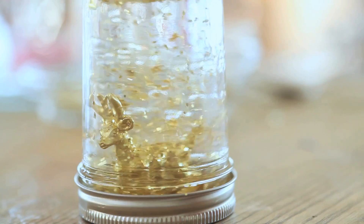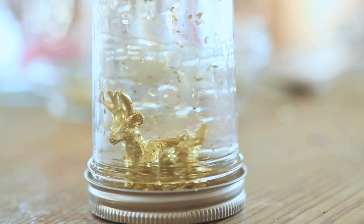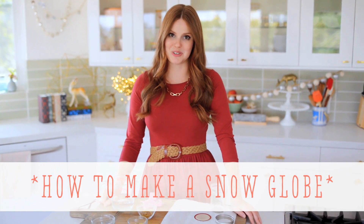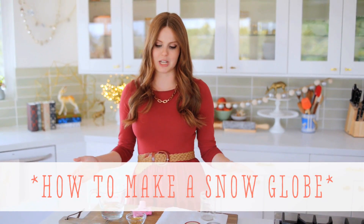Hi, I'm Claire from the Kitchy Kitchen, and this is 10 Second Living, where I show you how to do practically anything in 10 seconds or less. And today I'm going to show you how to make your own snow globe. I love this craft. It's so fun to do, especially with children around the holidays, and it's really easy to put together.